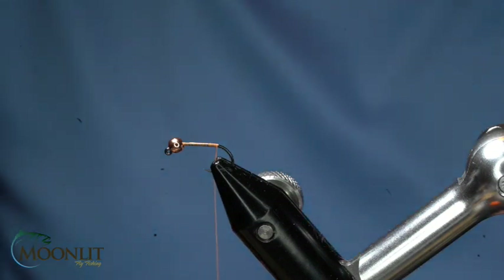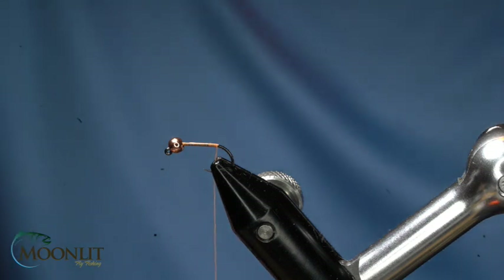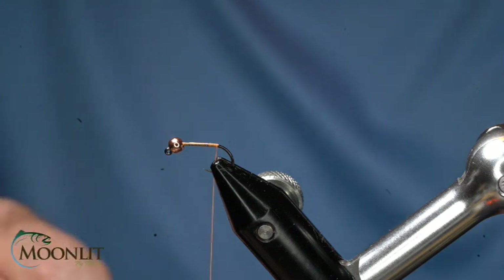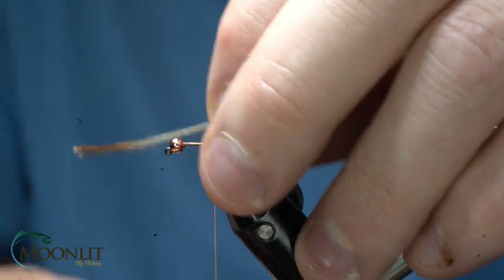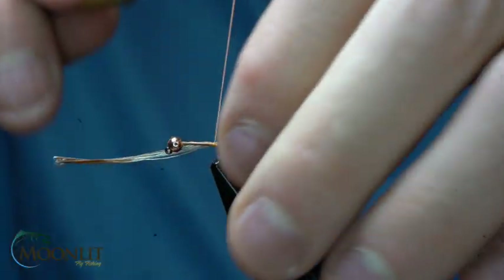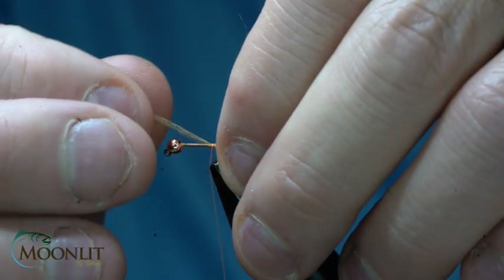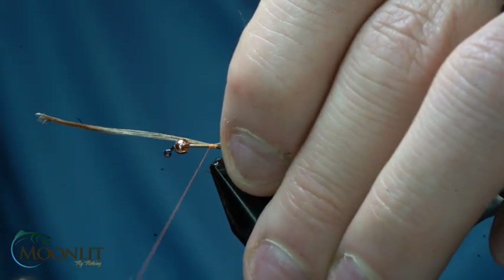We'll wrap all the way back to the bend of the hook, and then I'm going to take some CDL from Whiting Farms in a ginger color. I'll change different colors to match the different patterns that I'm tying, but I want a ginger to match some of the copper tones in this. I'm going to measure it out, and I want to tie this so that it's about roughly the hook shank in length, but just a little bit shorter — you can see that's a little too long, so I'm going to pull that in.